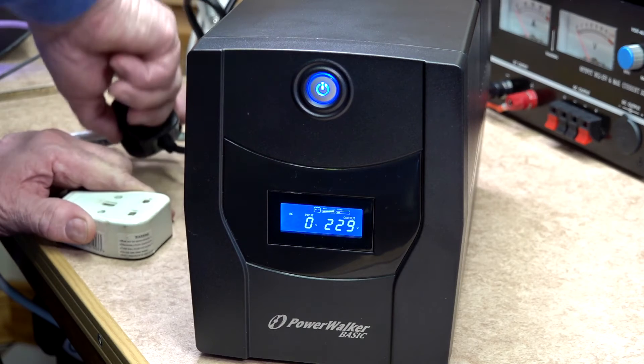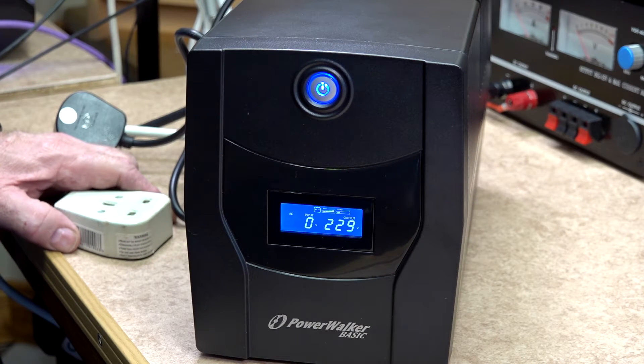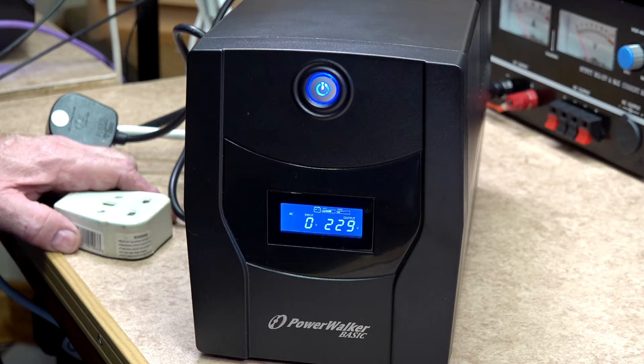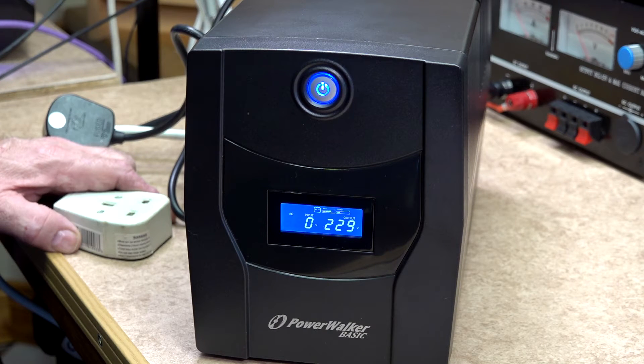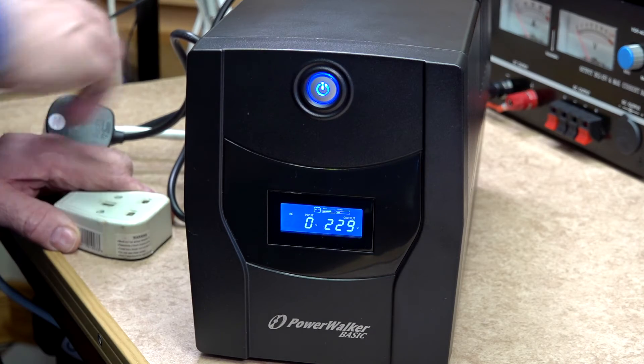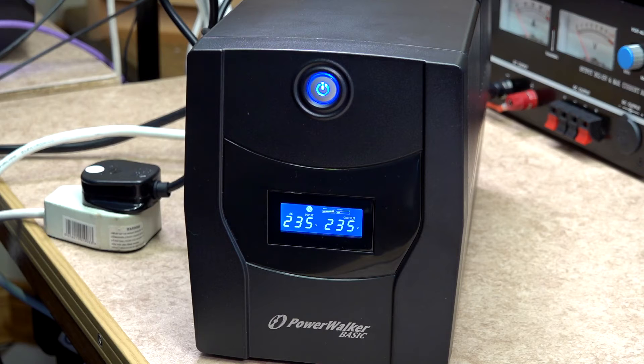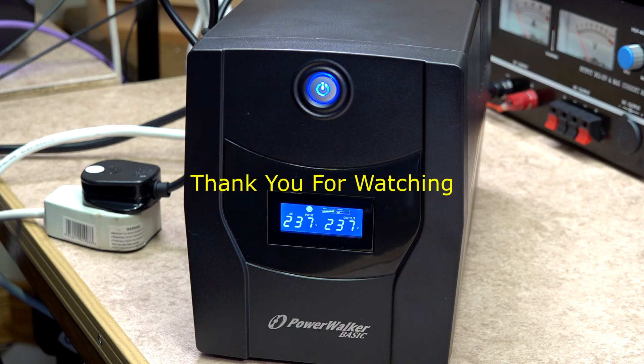When power is removed, the battery voltage should stay in excess of 220–230 volts. If you do a lot of work on your PC and don't want any crashes or to lose your work, I would suggest you get a UPS — it will enable you to save your data and power down your PC properly. This UPS delivers 900 watts, and I have my PC, monitor, and router connected to it. These will stay powered for approximately 20 minutes if required before shutting down.